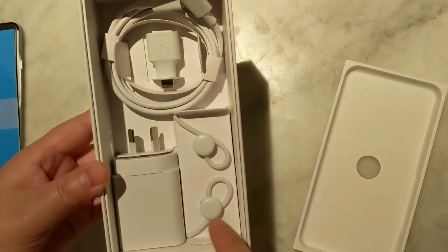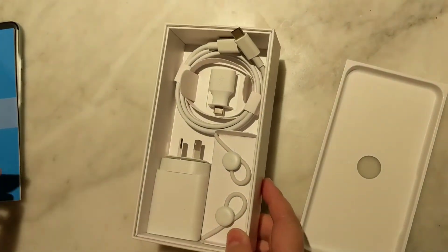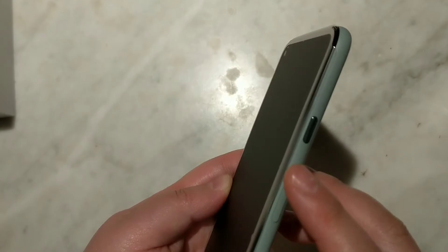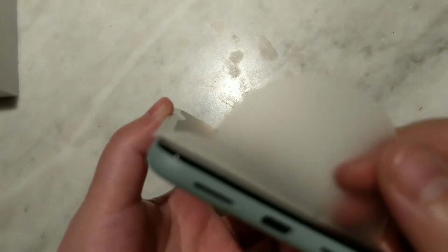You can also get those earbuds for $45 I believe at the Google Store. Let's try to turn it on. We've got the power button here, volume up, volume down. The speakers are at the bottom and there's a USB-C port.